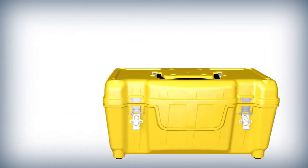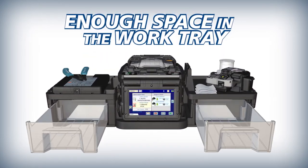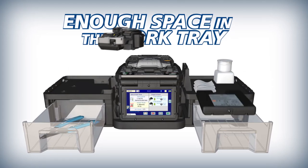The 90S Plus work tray has drawers with enough storage space to house your splicing tools and accessories so you can be ready even without the case.